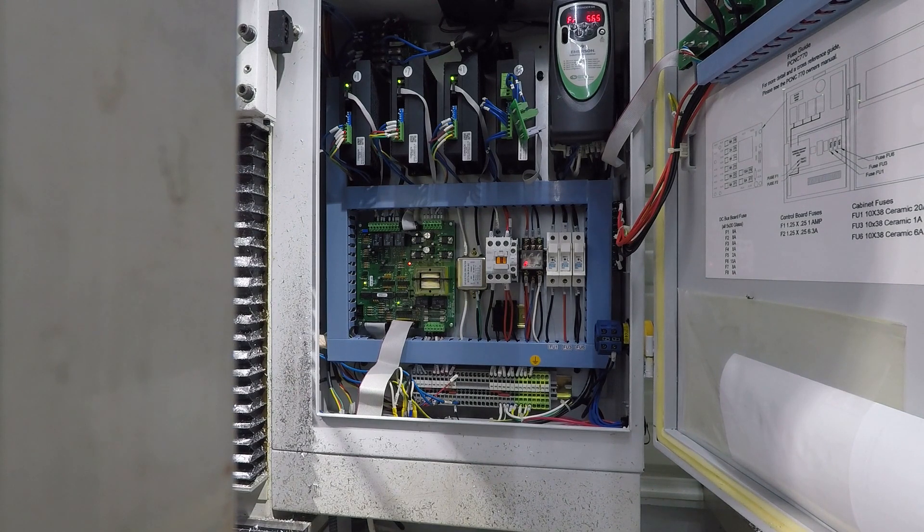As simple as following the instructions, adjusting that trim pot for your VFD, which, as you'll notice, changed the frequency. Didn't do anything with our speed and got us 5,000 and 1.9. I'll take that — that's a lot better than 5,400 and something.